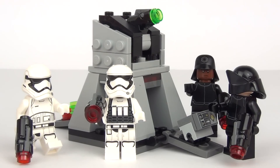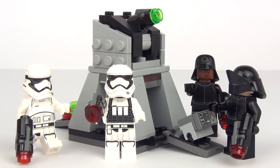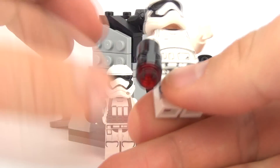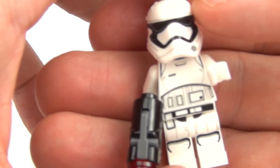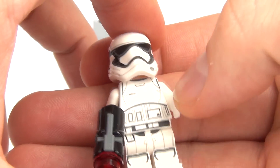Here it is all constructed. We do get four amazing minifigures included. This is one awesome battle pack — great for building up your Stormtrooper army. I would definitely recommend this if you have an army that you are trying to build. You can also build an army of some First Order personnel as well, but for me it is all about the Stormtroopers. Let's bring in one of the Stormtroopers.